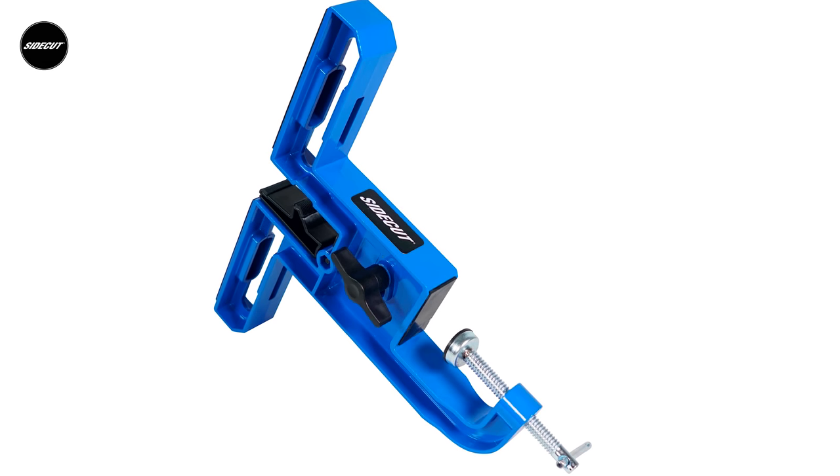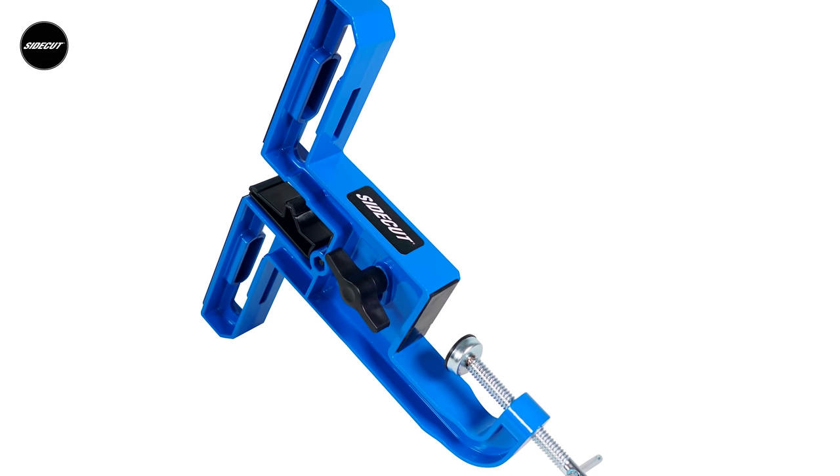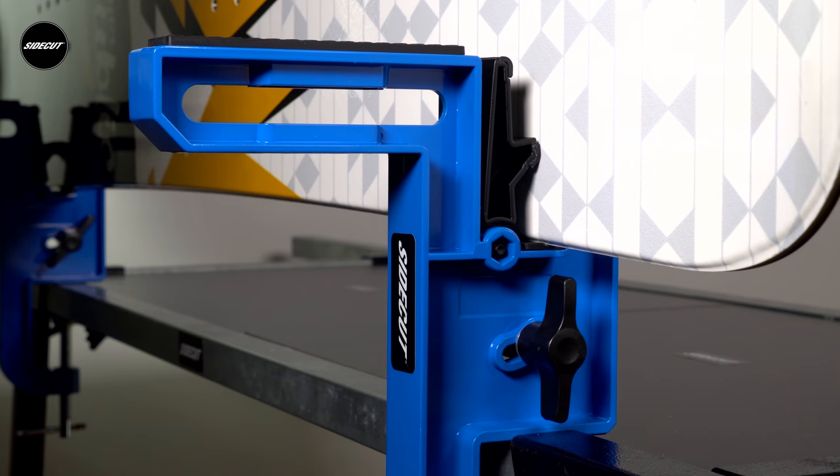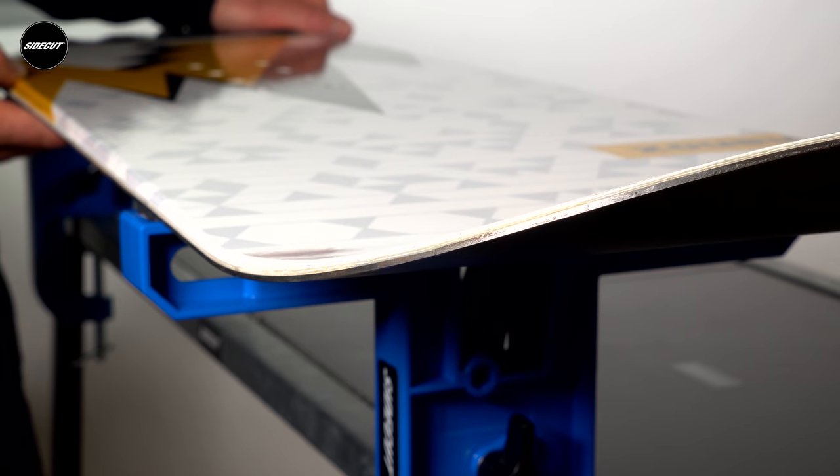Our two-piece snowboard vise is sturdy, durable and of all-metal construction. It's economical and offers excellent grip and stability for boards both vertically and flat, making it a great choice for home and workshops.